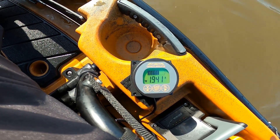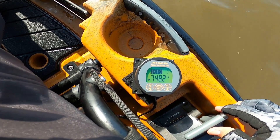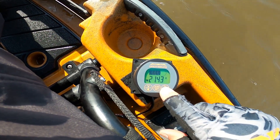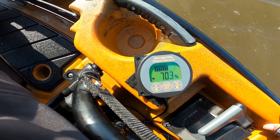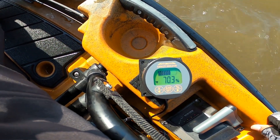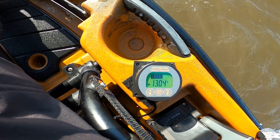This meter shows the amp hours you're consuming according to the throttle, and it also shows the percentage. Right now I've got 70.3 to 70.4 percent battery remaining, and the voltage is reading 12.68 volts.